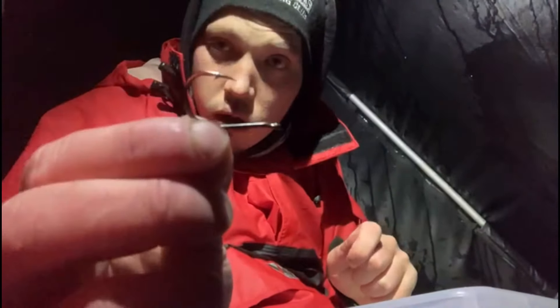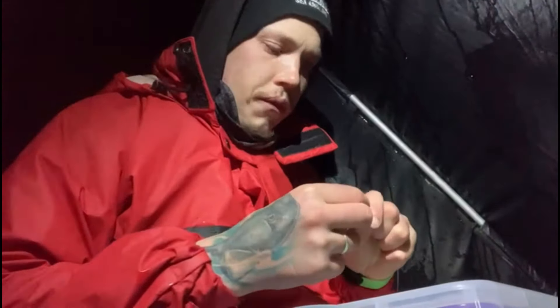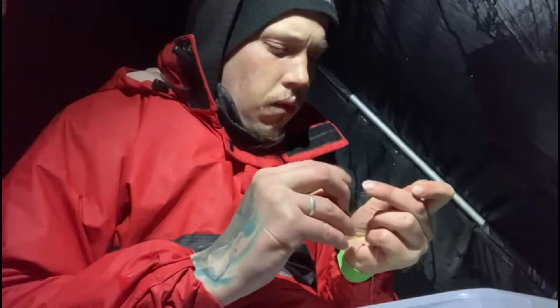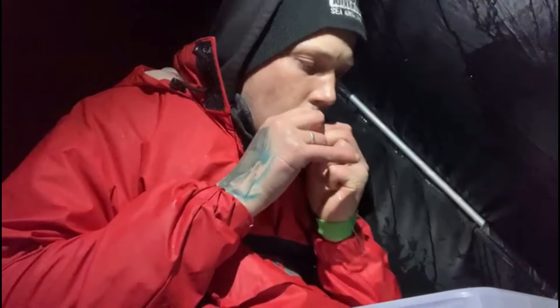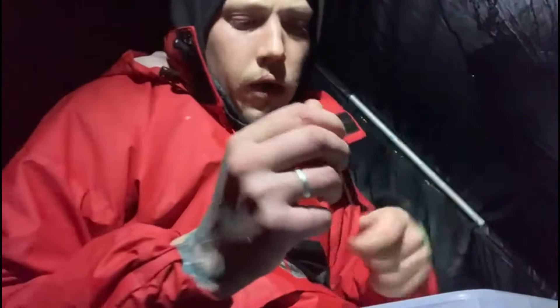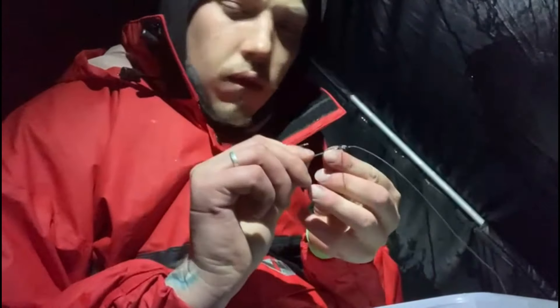Down to a 4/0 Mustad Chinny, down to a 3/0 for some extra. That's what I'm very fussy with — my knots. My knots have to be perfect for me to use them. The last thing you want happening is for a knot to fail when you've got a decent fish on the end.